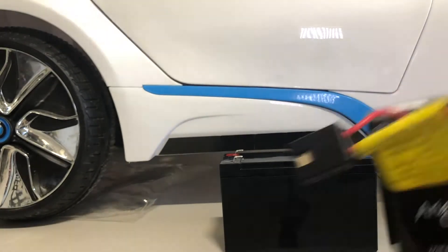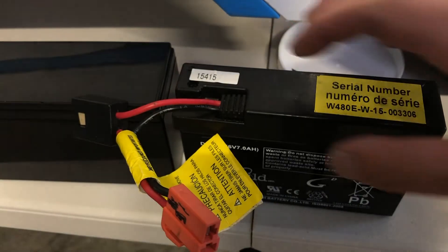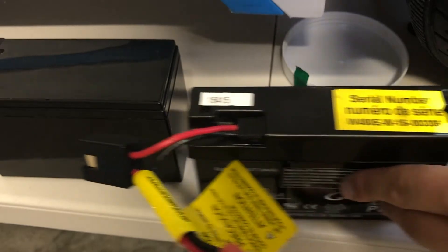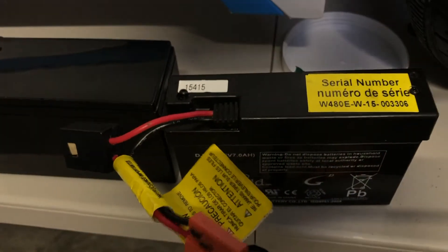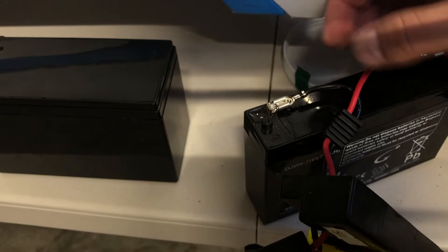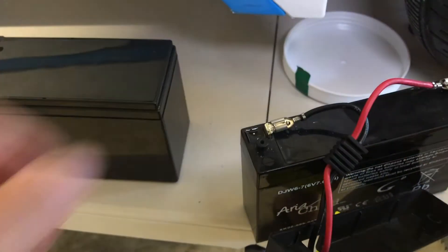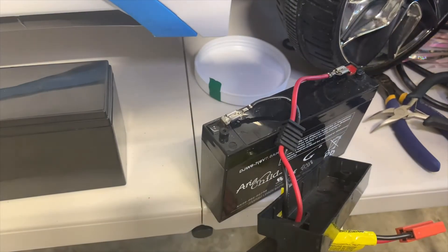Next up, we need to remove these two batteries. Next up, we need to remove these two holes. Now, guys, we need to just remove these pigtails.